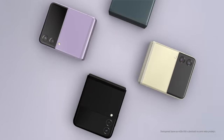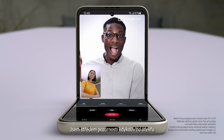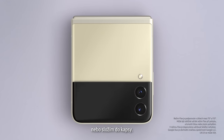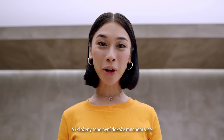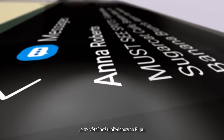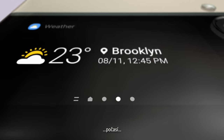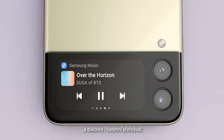The new Galaxy Z Flip 3. People just can't help noticing whenever I flip it open and fold it shut. And now it can do more without even opening it, thanks to the new customizable cover screen. It's four times larger than on the previous flip — it displays long messages, shows the weather, and lets you control the music player.